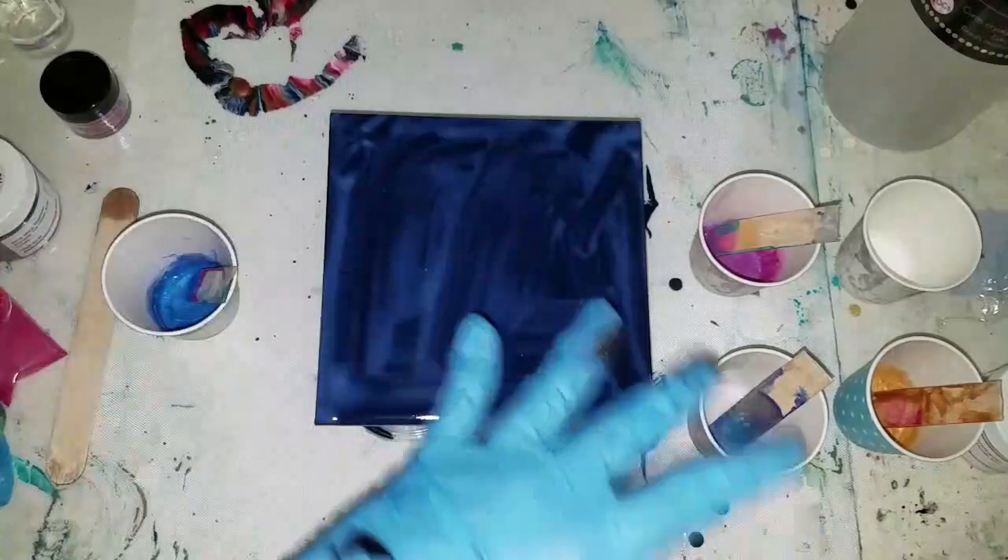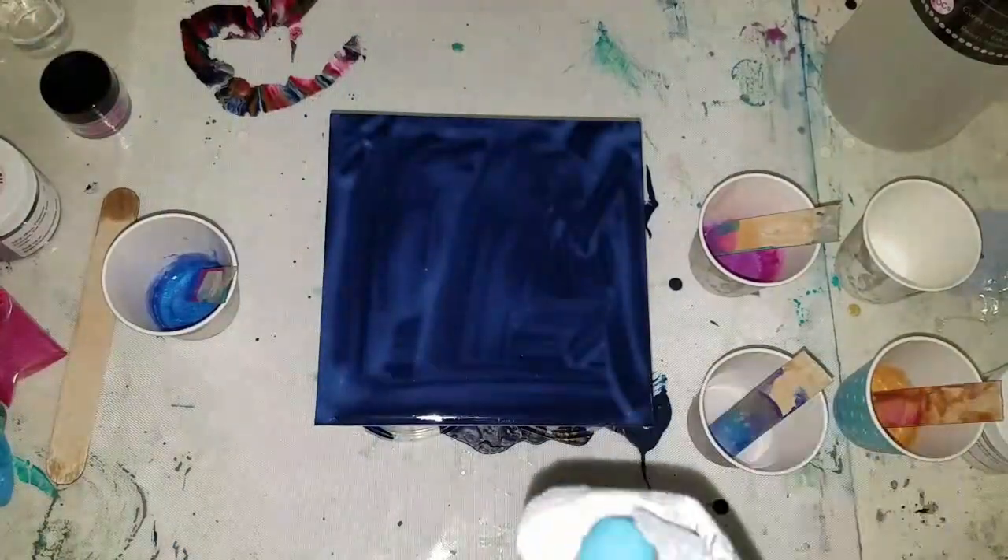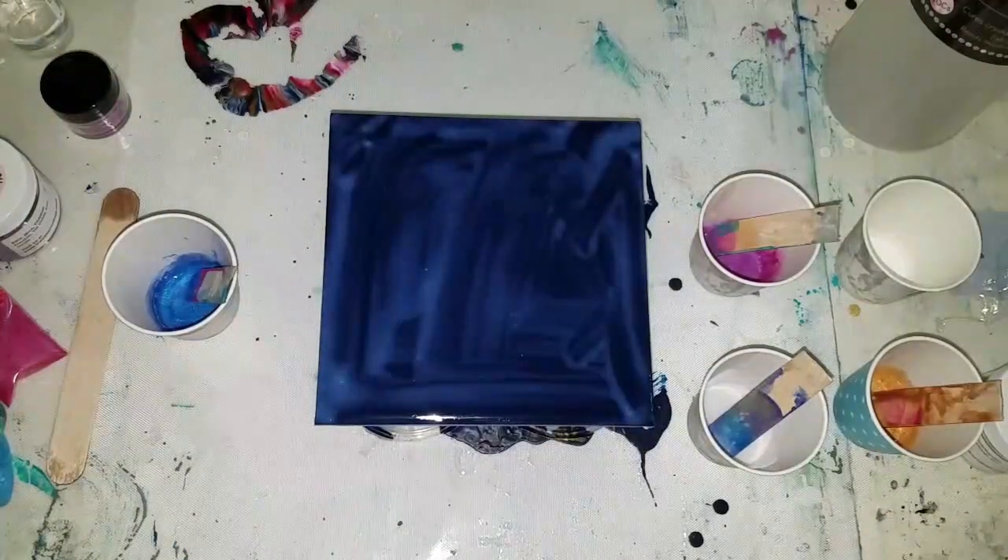My hope is to leave some negative space so that you can see the navy once that polycrylic dries without any cracks.